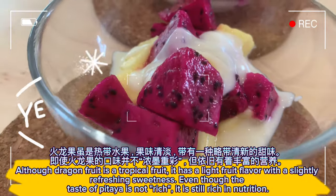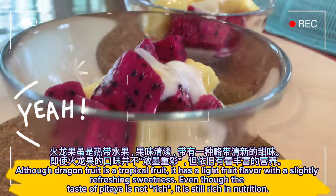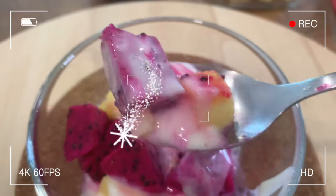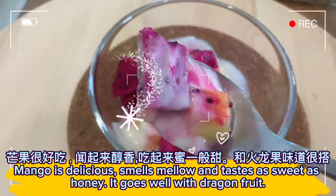Although dragon fruit is a tropical fruit, it has a light fruit flavor with a slightly refreshing sweetness. Even though the taste of pitaya is not rich, it is still rich in nutrition. Mango is delicious, smells mellow, and tastes as sweet as honey — it goes well with dragon fruit.